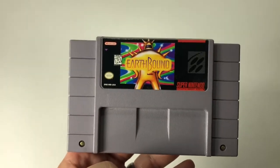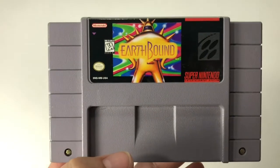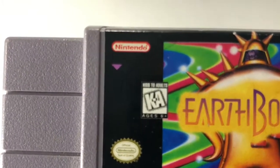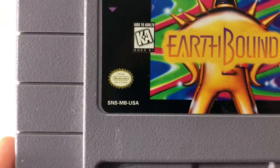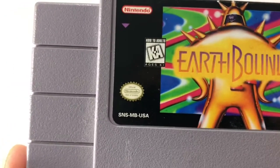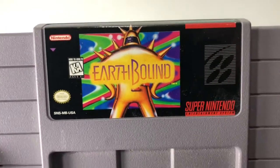Welcome back to Block Party. We've got a copy of EarthBound for Super NES — this is an authentic copy. We know it's authentic because when we look at the Nintendo logo, the 'i' is a square, and that's also true in the official seal of quality. We have photos showing this as well.